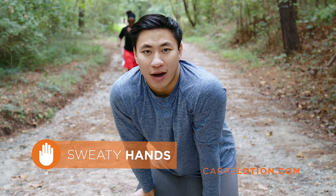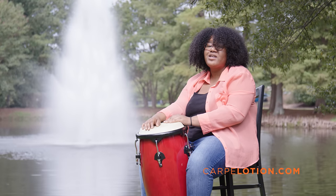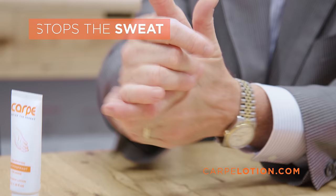My sweaty hands can ruin my workout. My sweaty feet can just ruin my shoes. Sweaty hands are always getting in my way. That's why I use Carpe, the antiperspirant lotion for sweaty hands and feet.